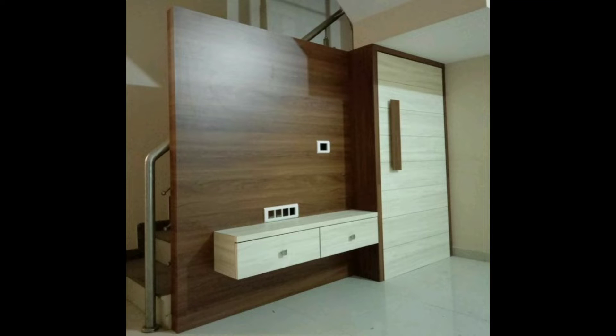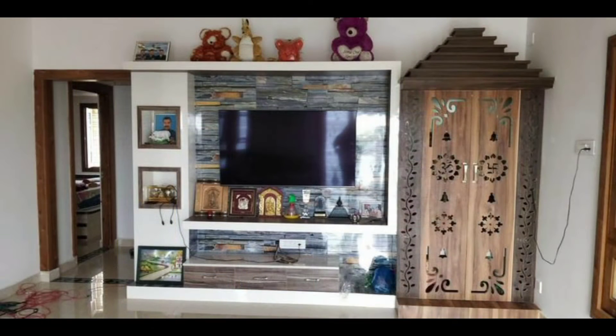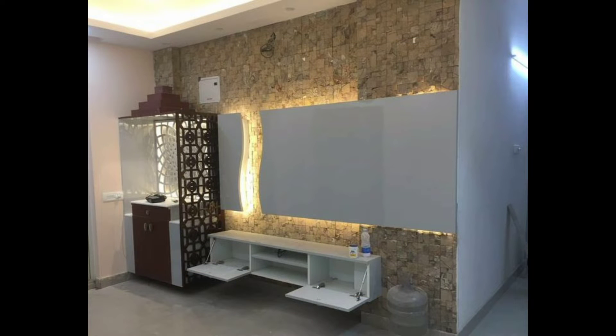Hello everyone, welcome back to my channel Royal Interior World. In today's video I am going to share with you TV and mandir or puja room designs. Religion and the act of worship is an integral aspect of life in most Indian homes.